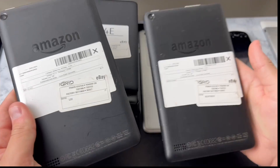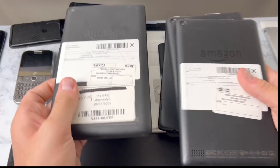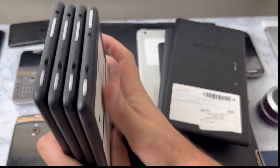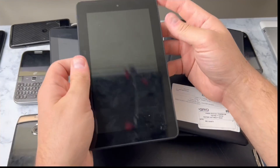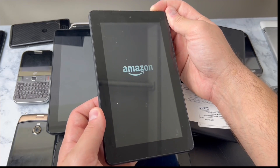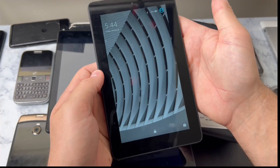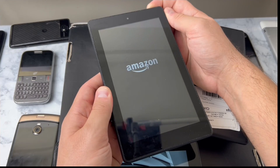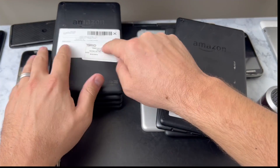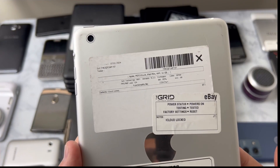We've got so many Amazon Fire tablets. We've got four of this model of the Amazon Fire tablets and I want to see if they all turn on. If they all have power they should not be locked. And they all turn on - okay, this is good stuff. I think we've got four tablets we can convert over to Android. And then I've got one iPad - it says it powers on, tested and reset, but it's got an iCloud lock. There isn't anything I can do with this unless I need to swap out parts.